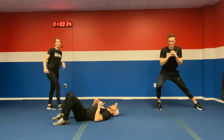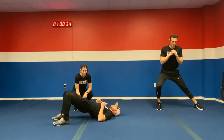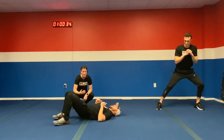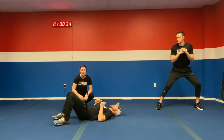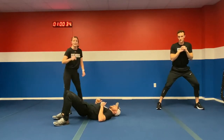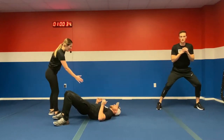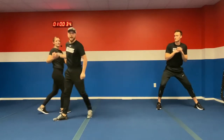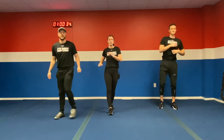Next exercise, we have a glute bridge hip thruster. We want to push those hips up as high as we can, squeeze those glutes right at the top, nice and controlled. Get as many glute bridges as you can in those 34 seconds. Modification: just hold that glute bridge the whole time. Next in the warm-up, let's get some cross-body reaches.